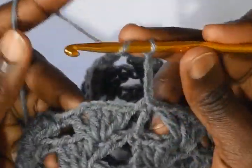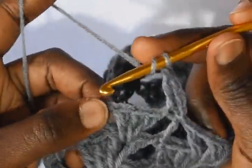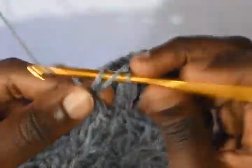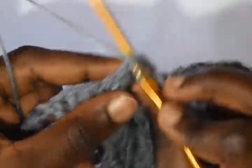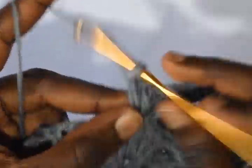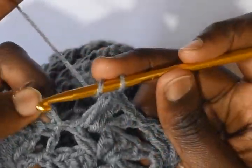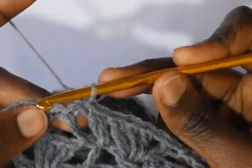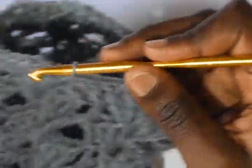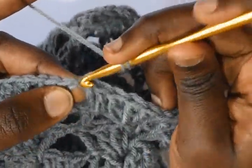For round 8 you will chain 3 and then make an increase — double crochet at the foot of the chain 3 — then continue with the pattern. Into the chain 1 space you will work a double crochet, a chain 1, and then 3 double crochets. Repeat this to the end, and at the end you will also make an increase. At the end of the round, still at the foot of the chain 3, make a double crochet, then slip stitch on top of the third chain.